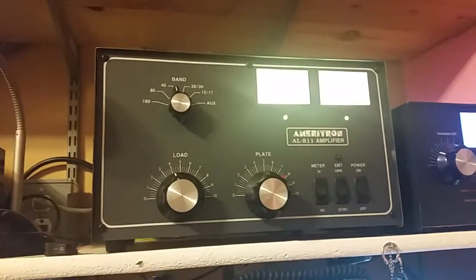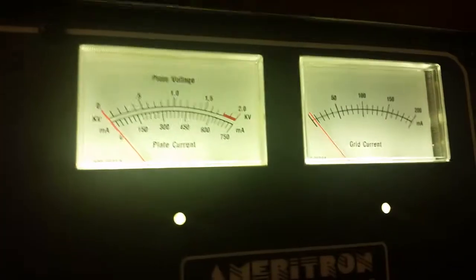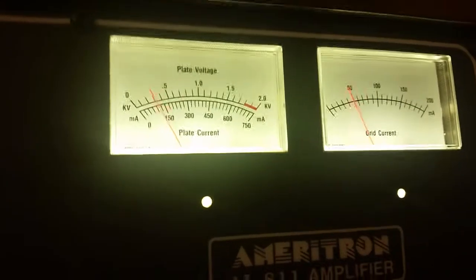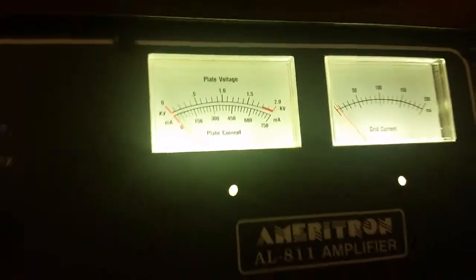I love the color — they're kind of a natural looking deal. Anyways, the amp seems to be working. CQ CQ 40, CQ 40, this is Kilo Alpha 7 Quebec Victor Echo calling CQ 40. No answer.